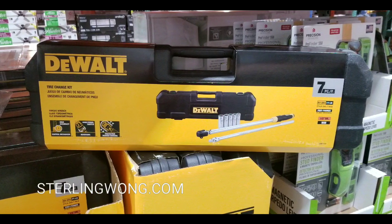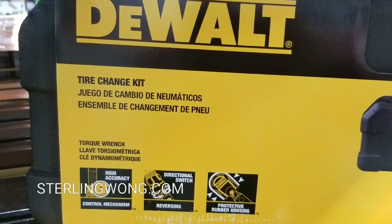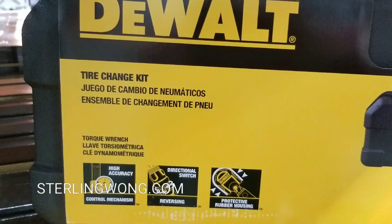Back to the Costco find. This 7-piece set is actually an awesome deal. The reason why is because the torque wrench alone is about $100 online, and I'll leave a few links below too.